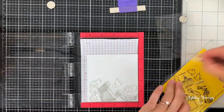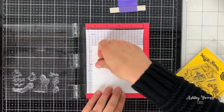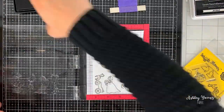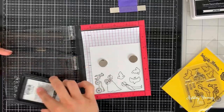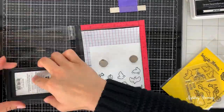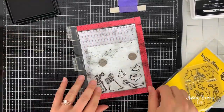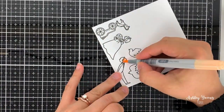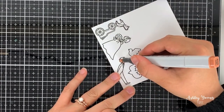I'm starting out by stamping these cute images from the Waffle Flower wedding stamp set. This is just a little bride and groom, some birds, and a horse and carriage, which I don't end up using for the card — as you probably notice in the thumbnail. But this is something I do a lot where I stamp out whatever images I think I might need, and if I don't end up using them that's fine — I'll save them for another card.